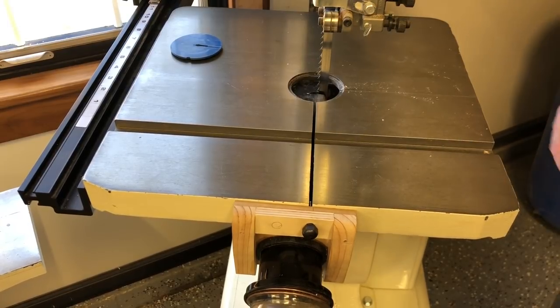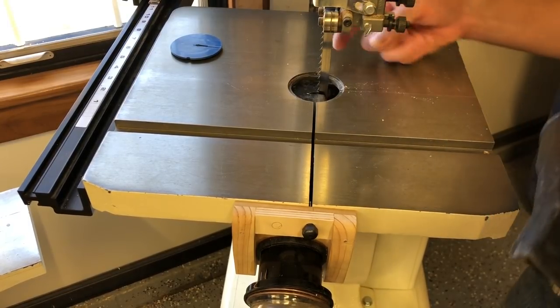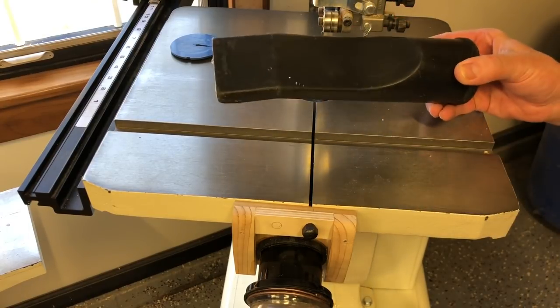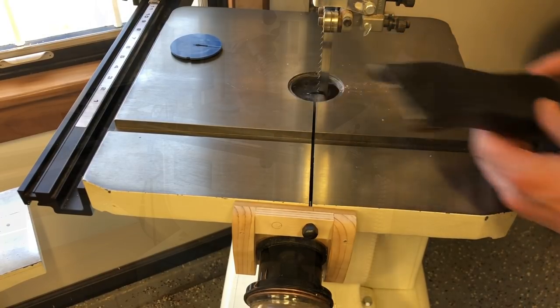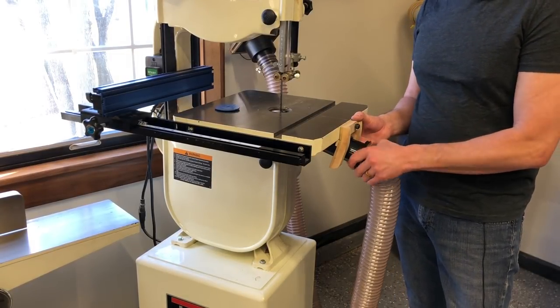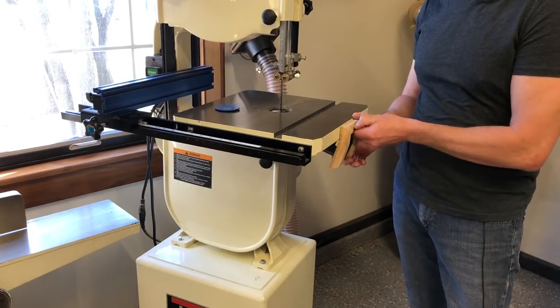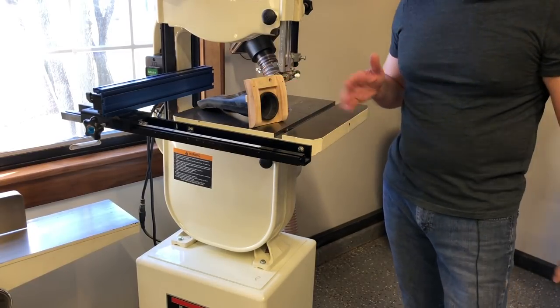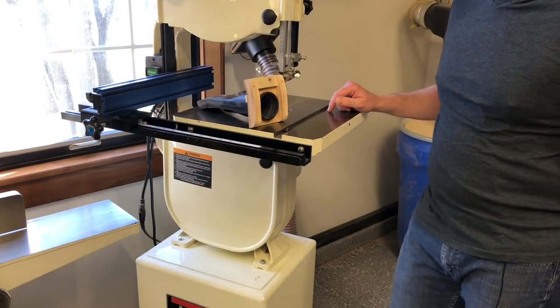Since I change my blades a lot, with that concept in mind I've come up with a great design that accomplishes airflow right across the teeth of the blade, right below the throat plate, using a shop vac attachment. The advantage of my design over the other videos I've seen on YouTube is that mine is super easily removable, so blade changes are still very easy.